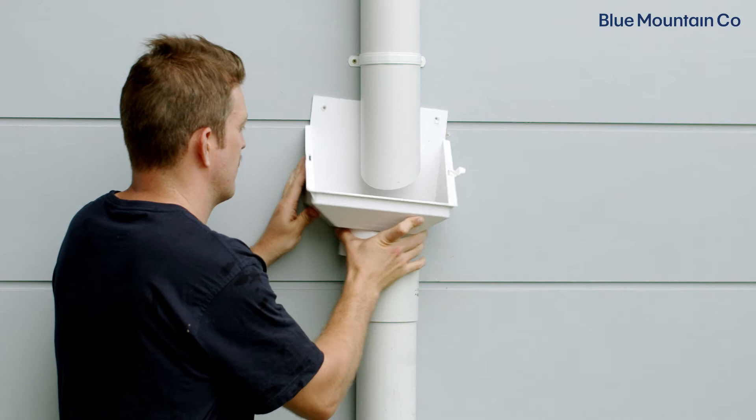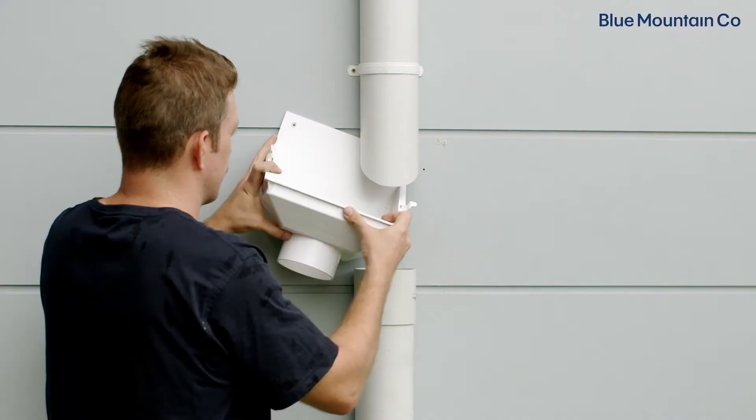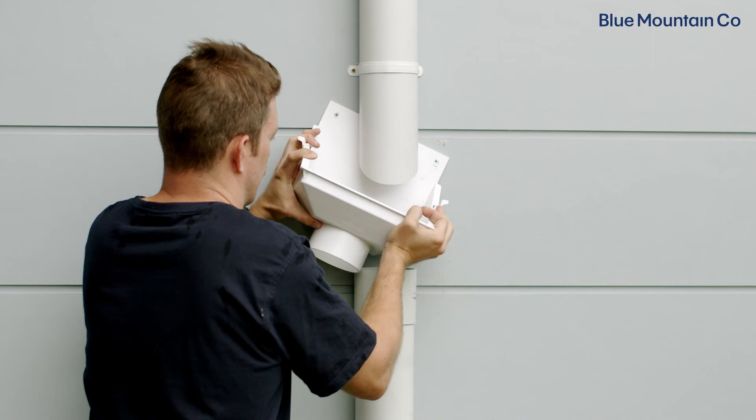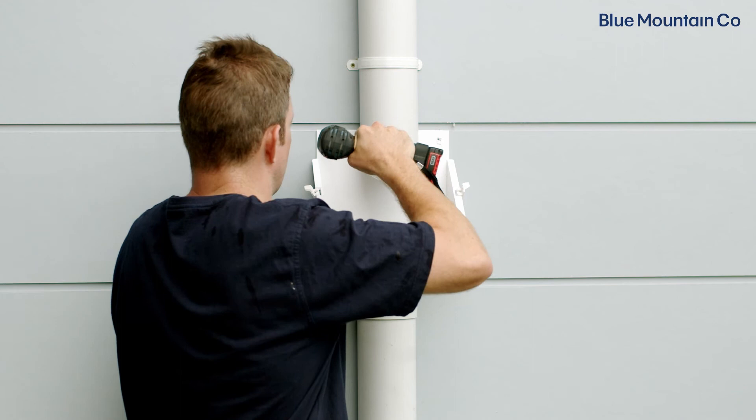Now that we've put the slip coupling in place, the next step is to install your rain head. Before we do that, we want to make sure we remove the first mesh screen off the rain head — this will allow us enough space to slip the rain head up behind the top section of downpipe. We position the rain head into the slip coupling and now that it's in position, we're just going to screw it in place.